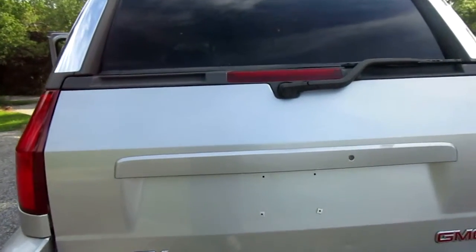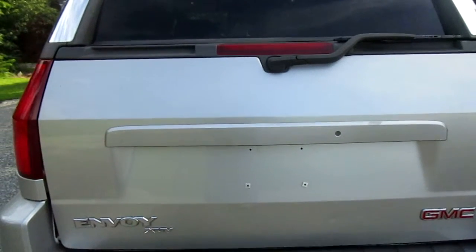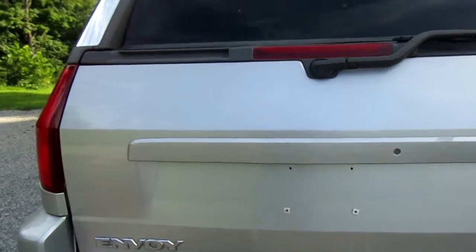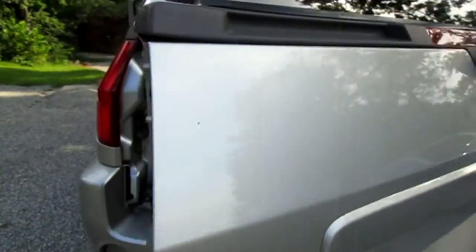There are a couple different ways you can open this back tailgate. It can swing to the side, or it also comes down. Right now I'm going to show you how it can swing to the side. There's just a latch under here so it can swing open this way.